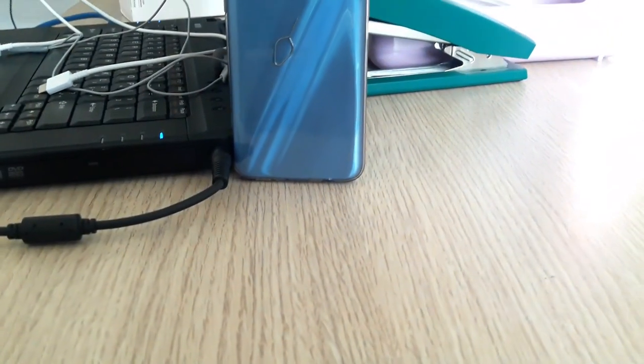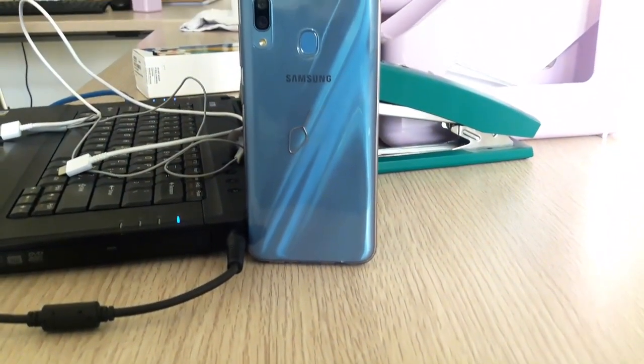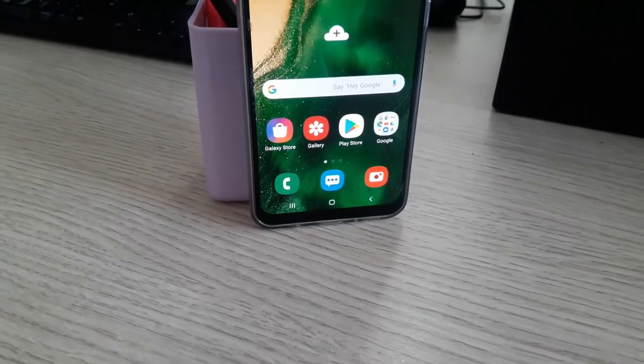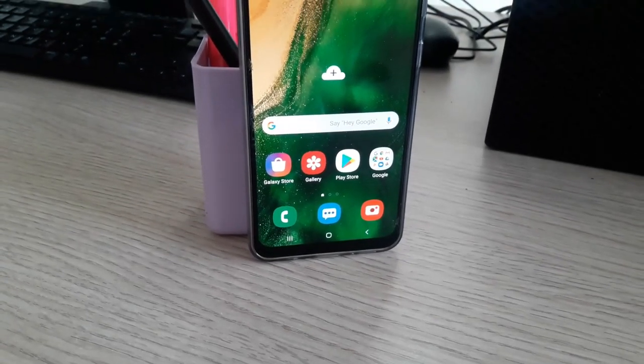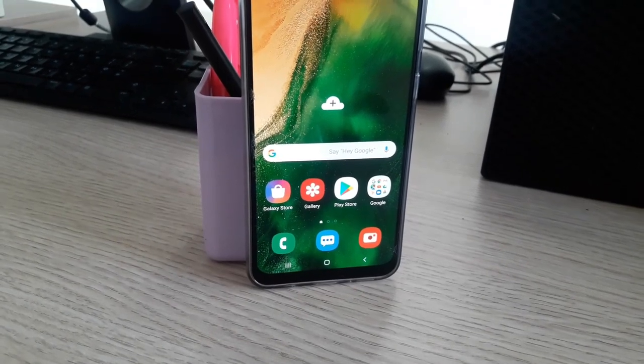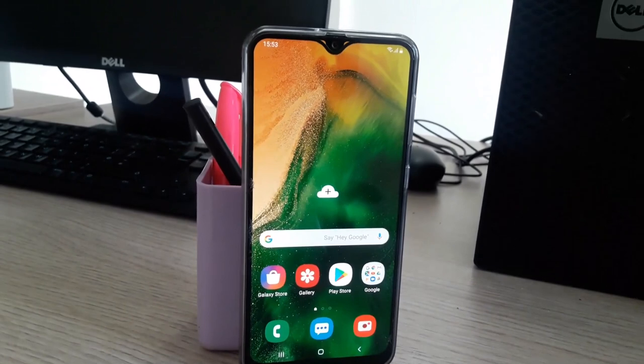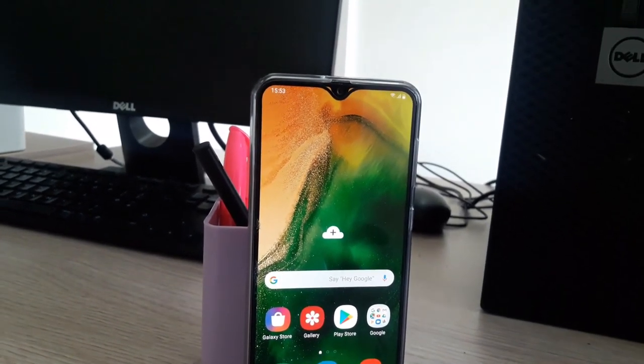Samsung over the months has been hitting the market with some pretty mid-range and budget phones. Among these is the Samsung Galaxy A30. I had the opportunity to spend a day with this device. Let's see if it's worth considering among other mid-range phones. Hey everybody, Innocent here and here is my review of the Samsung Galaxy A30.